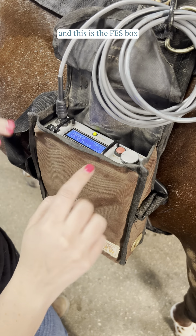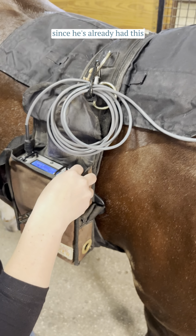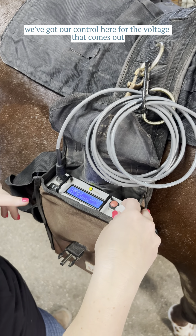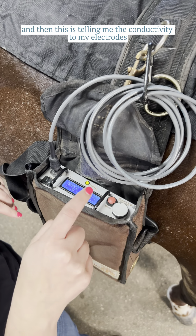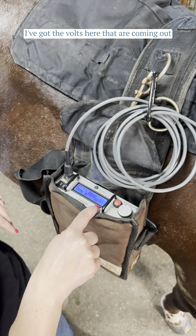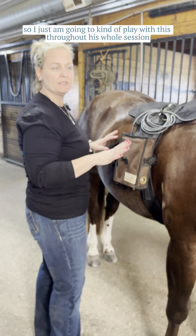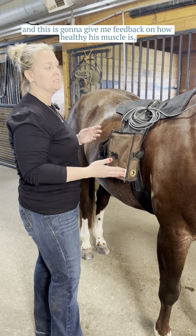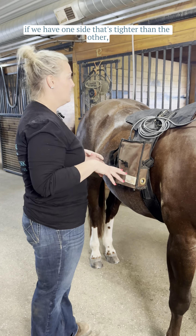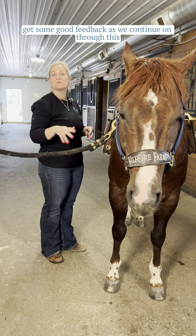So this is the FES box — this is how I control the electrodes. Since he's already had this, I can go through it a little faster. We've got our control here for the voltage that comes out, and this is telling me the conductivity to my electrodes. I've got the volts here, and the length of time remaining. I just play with this throughout his whole session, and it gives me feedback on how healthy his muscle is, if one side is tighter than the other, any spasms we have going on — those sorts of things.